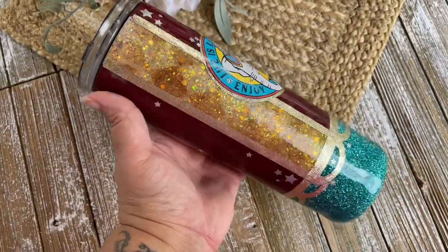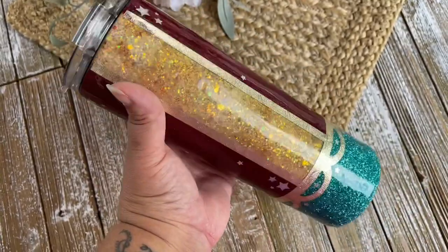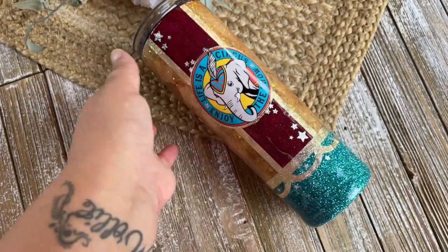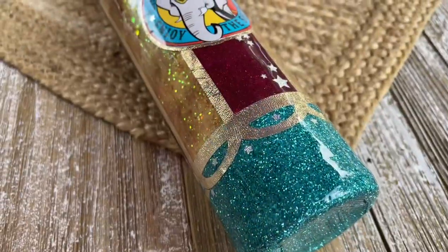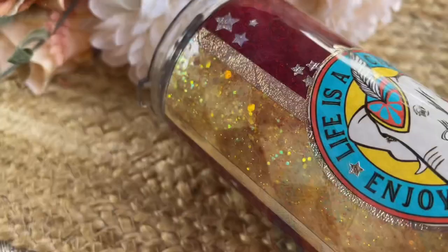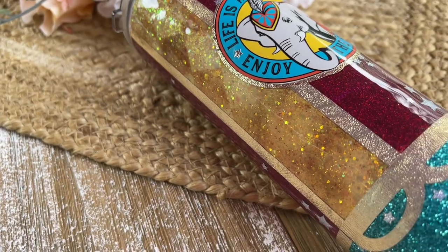Welcome back, this is Sandy with Sandy's Organized Chaos and today we're going to be doing this super cute circus-themed tumbler. As always, I'll make sure to put everything that I use today down in the description box below so you guys can shop those items if you would like. If you're new to my channel, don't forget to hit that subscribe button so you don't miss any more tutorials, vlogs, products — all kinds of stuff I have coming your way.